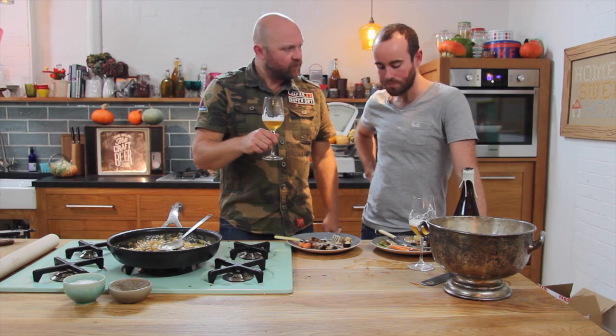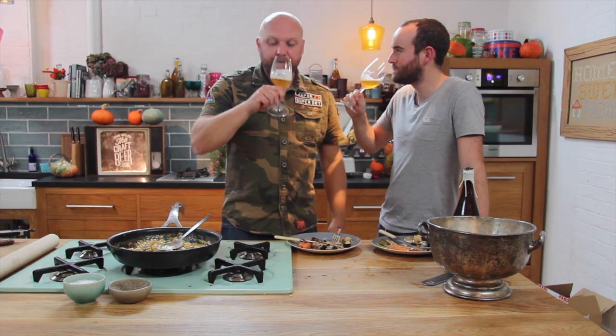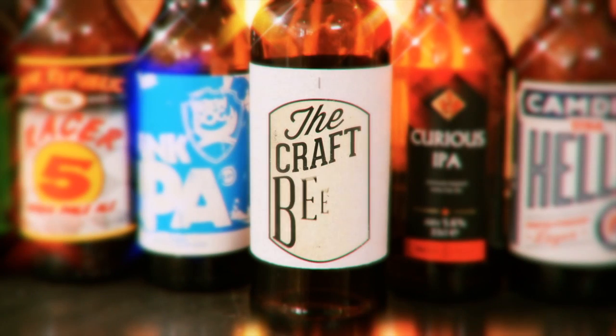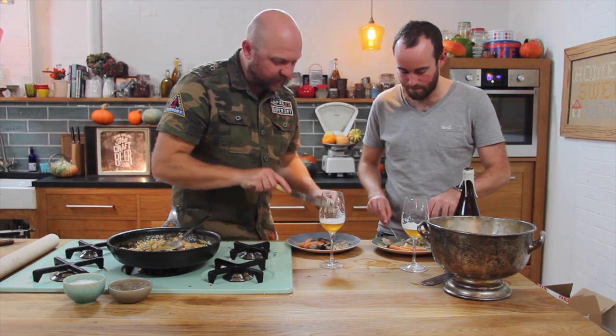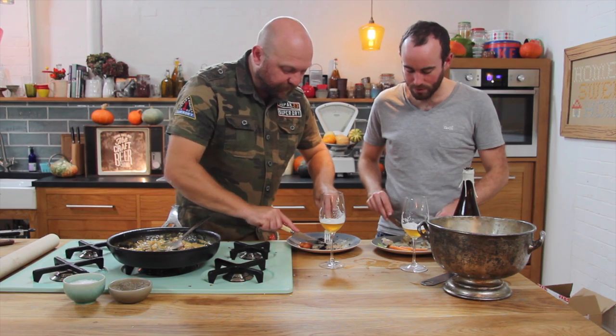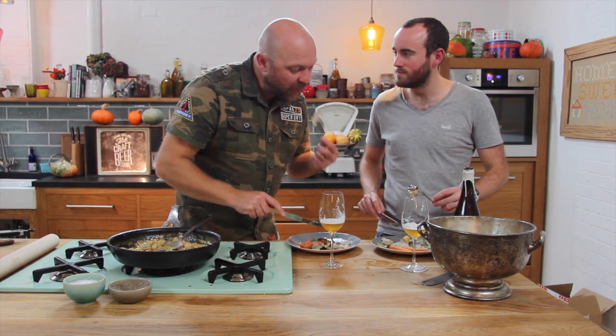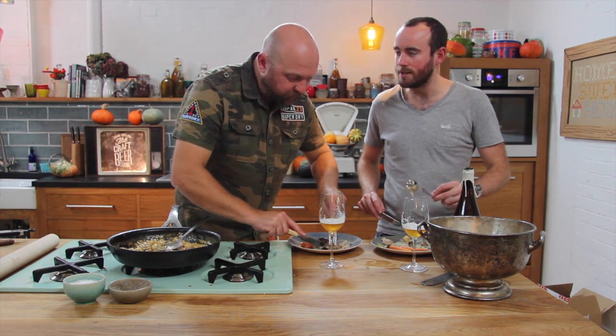That's perfect, Jim. We should do this again, you know. Cheers. Cheers. I don't want to film the other thing, Jim — I just want to eat this until I fall asleep.